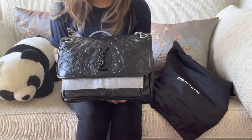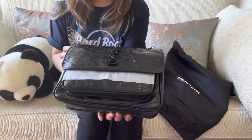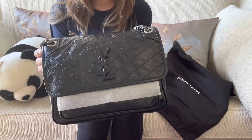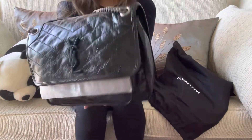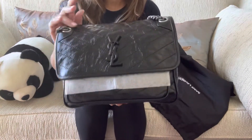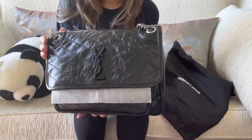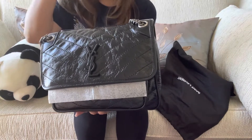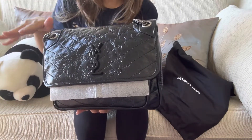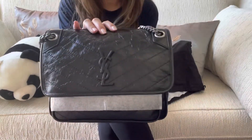Here it is! I hope the light is enough for you guys to appreciate the color of this bag. It's black, and this is the new Nikki. I realize now that I didn't want the Nikki before because when I see it on somebody it kind of slouches. This is the Nikki in medium size.